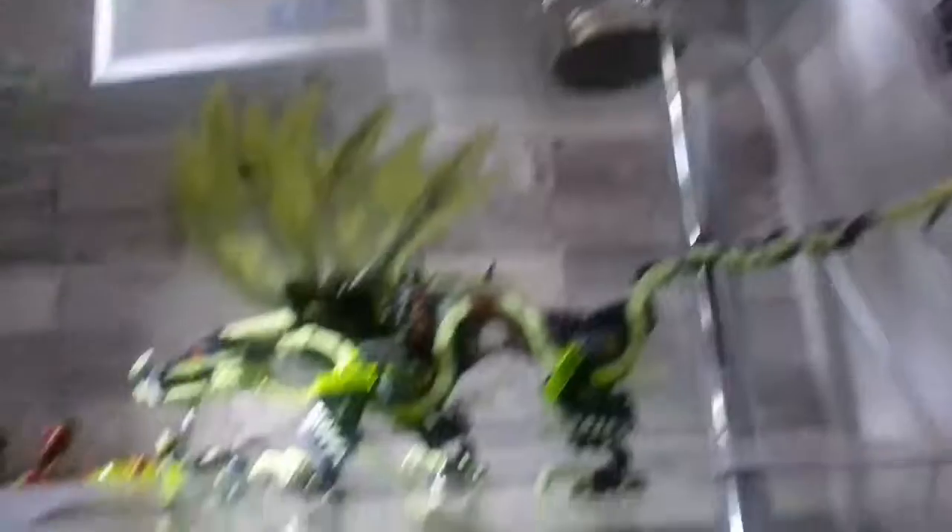So guys, that's the whole dragon done. It's massive.